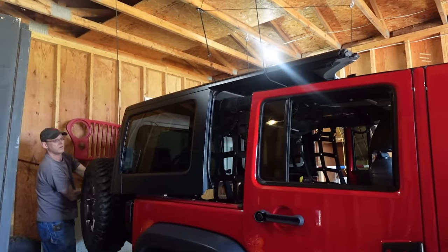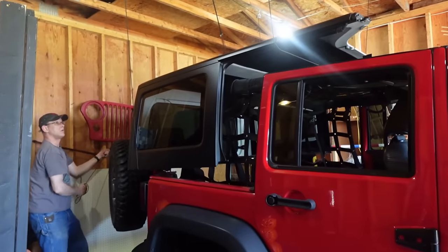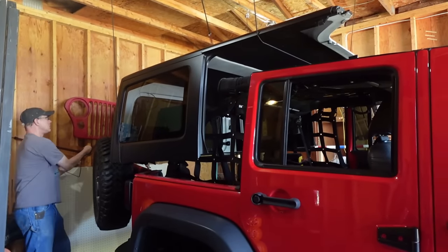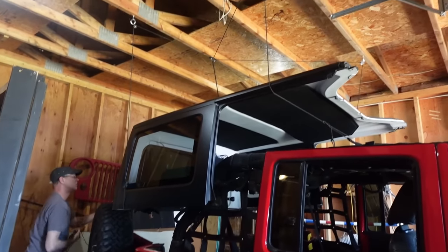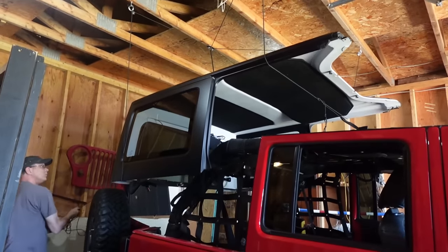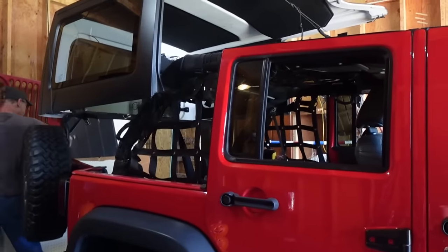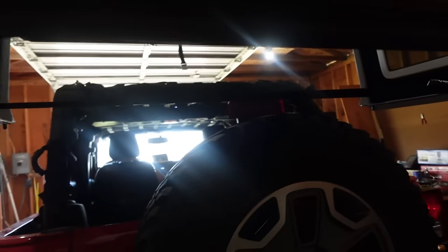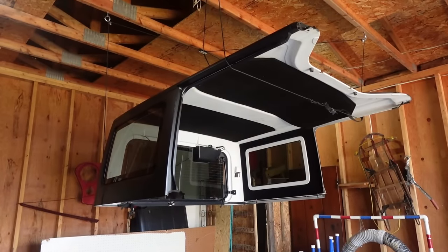We can use this to take the top off, but we can also use it to put the top on, which Jamie does every year. It's going up and it stores it right up there. It's so crazy. There it is! The Jeep's naked!